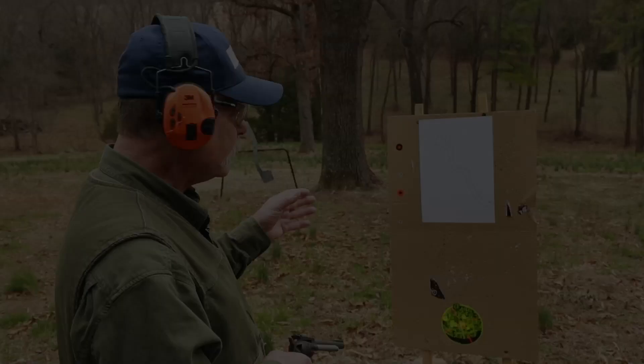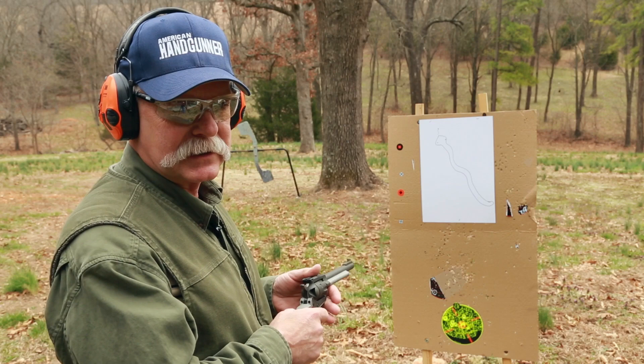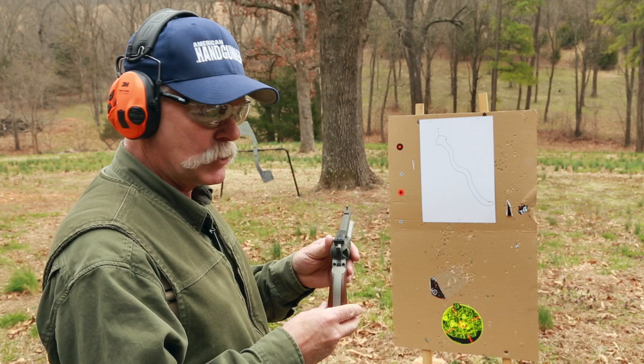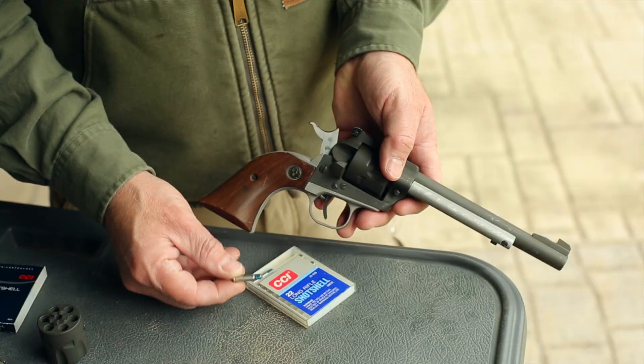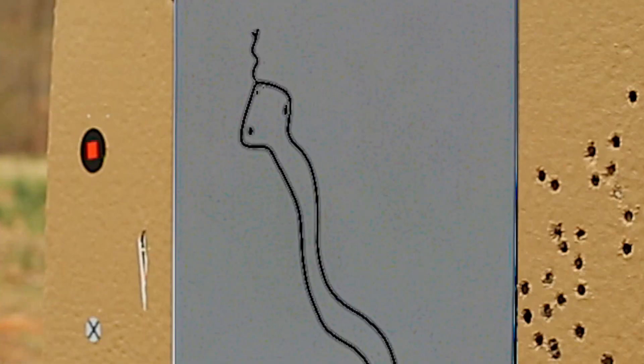Eyes and ears are on. We're at about two to three yards. What I found, especially with the 22 long rifle version of these shot cartridges, is that beyond this distance you've really lost virtually all effectiveness. We're shooting a Ruger Super Single 6, which is actually the very first handgun I ever owned — I've had this since I was 16 years old. So here we have CCI 22 long rifle shot cartridges. I'm a magazine editor, not an artist, but that's a bad snake. Let's see what happens.